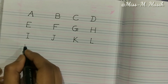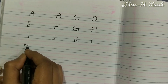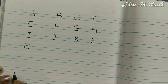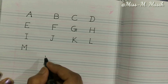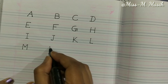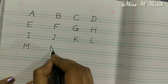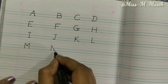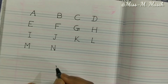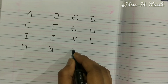Now let's write M — a standing line, a slanting line, one more slanting line, and again a standing line makes M. Now we'll write N — a standing line, a slanting line, and again a standing line makes N.